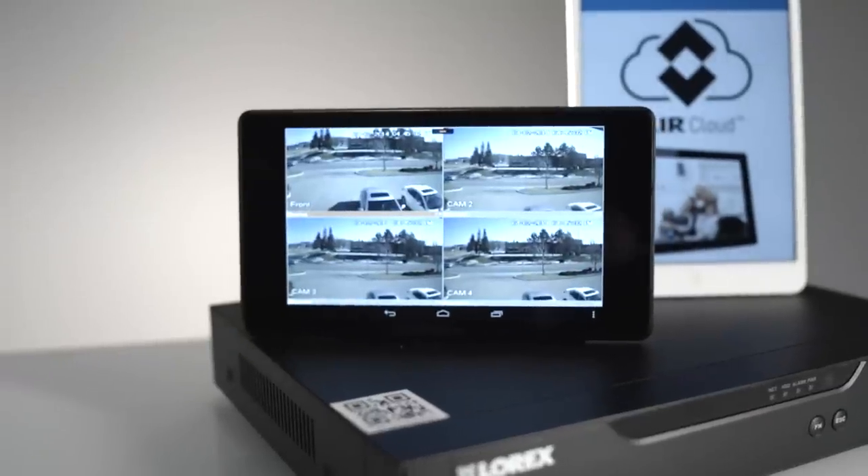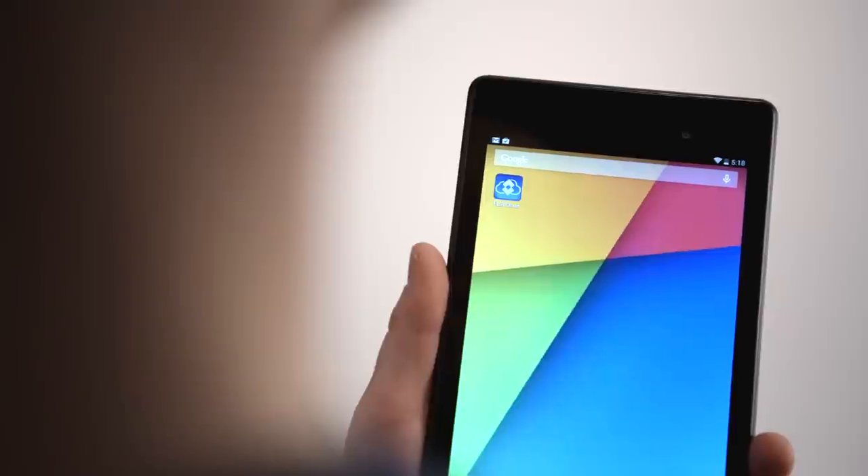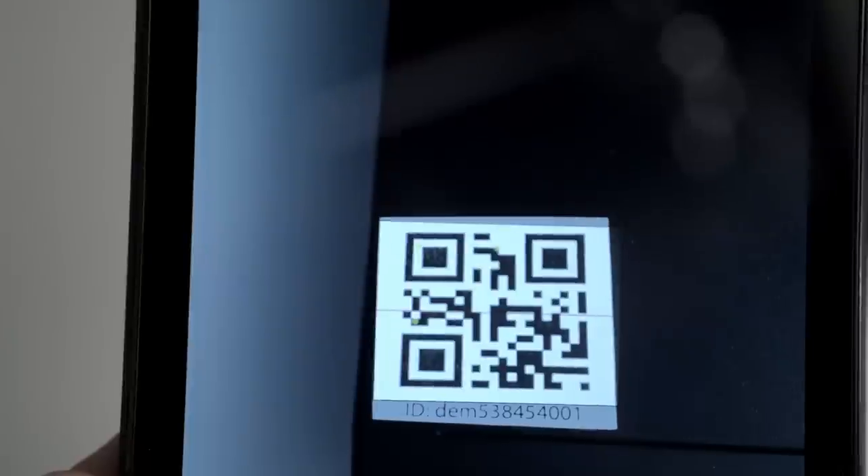As someone who travels a lot, here's the part I like the best. Not only does this system archive all your video for you, but you can also stay connected wherever you go with free apps and no recurring fees. Called FLIR Cloud, the simple three-step setup allows instant mobile viewing on smartphones and tablets, as well as PCs and Macs. It's very easy to set up and use, allowing you to keep an eye on your home when you can't be there in person.